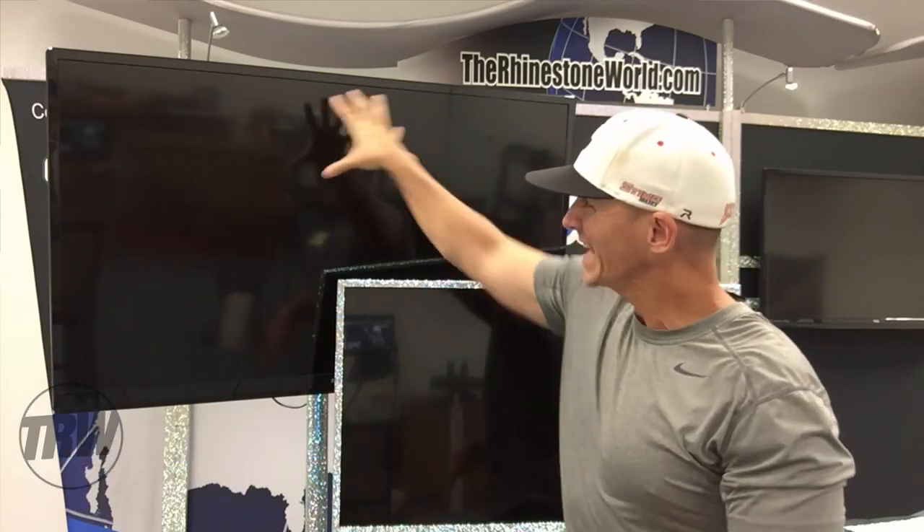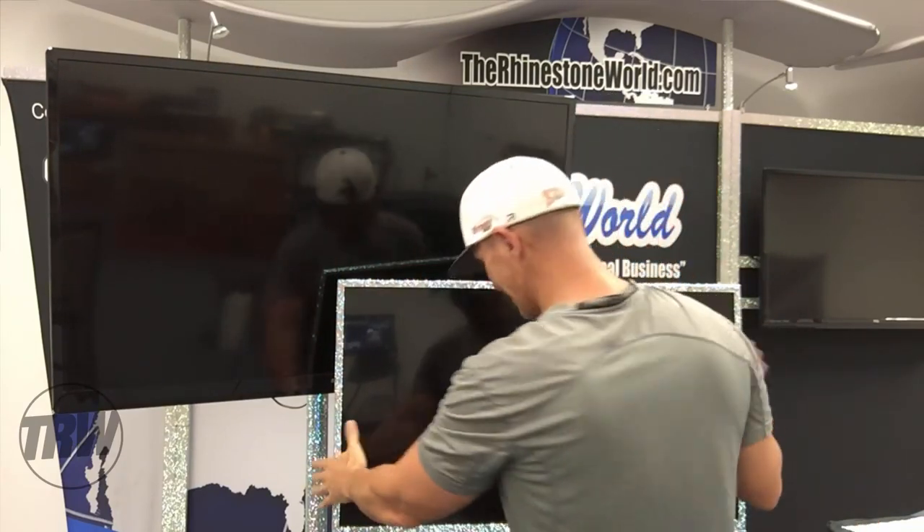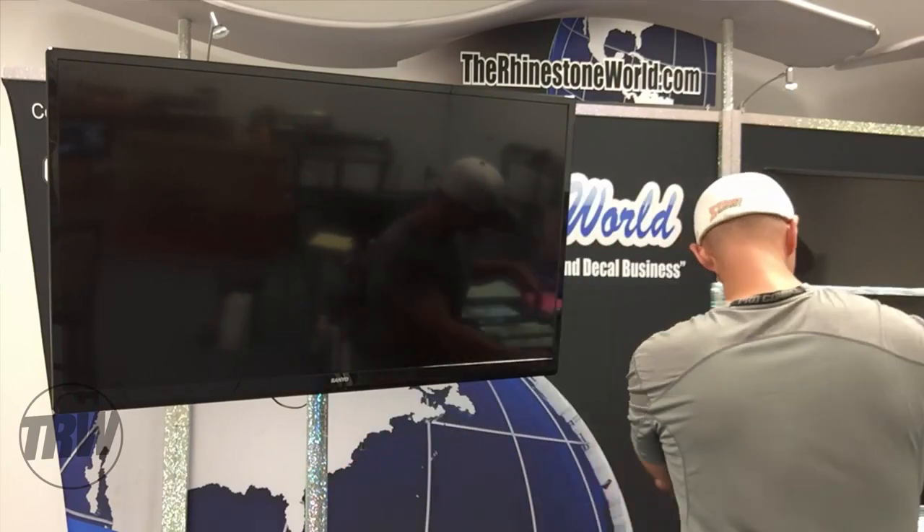Hey there, it's JRW Crew and Matt Visallo here with rhinestoneworld.com. In this tutorial video I'm going to show you how to bling out a 50 inch TV with rhinestones, just like we did this one right here. If you want to bling out a TV at your house with rhinestones, this is the video to watch. I'm going to show you exactly how to do that, so let's move the one that we finished out of the way.